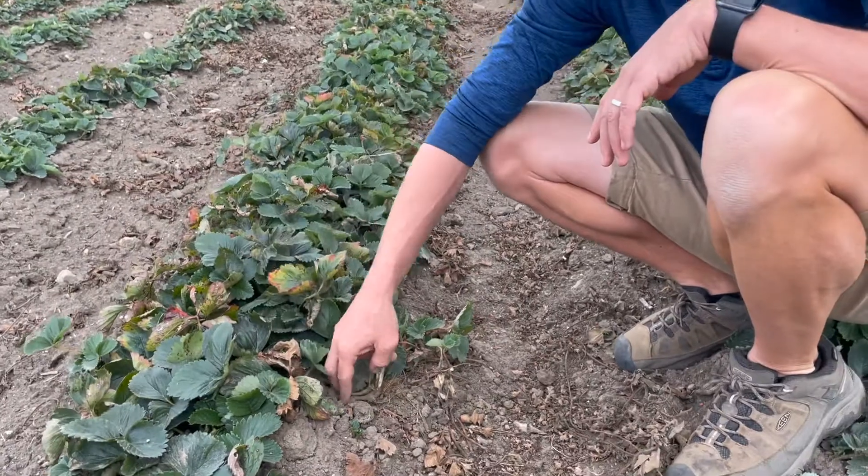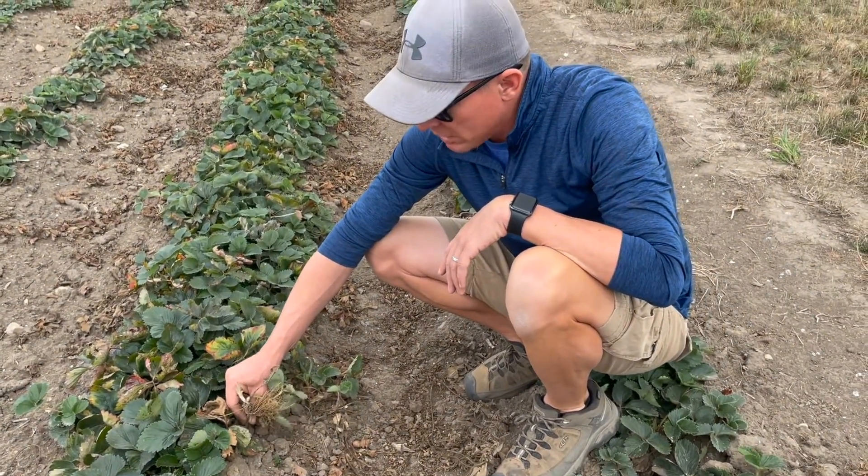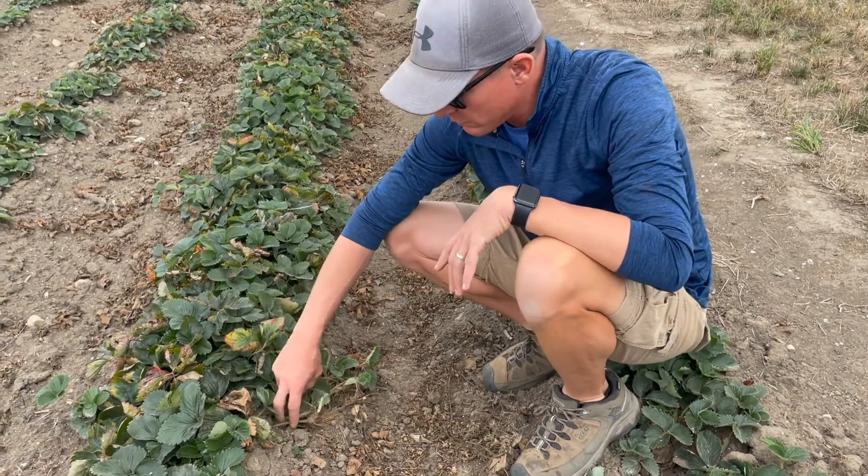Once we cut those blossoms off, the plant kicks into gear thinking the season's over, and it puts all its energy into making daughter plants to really fill in this row.